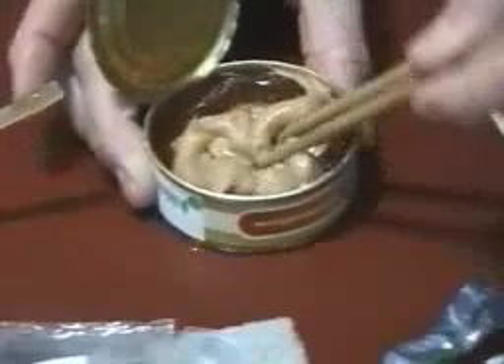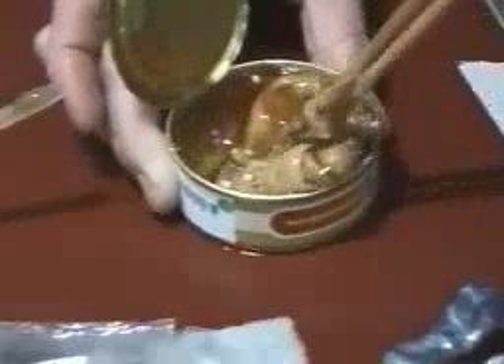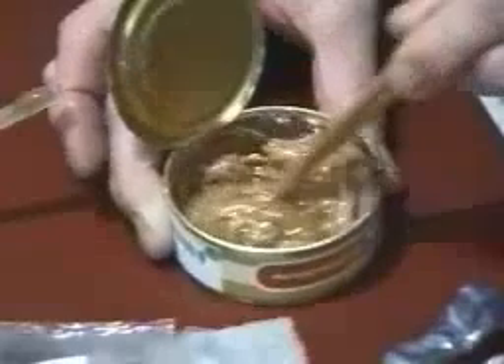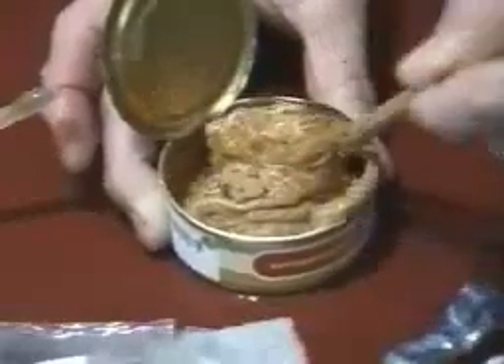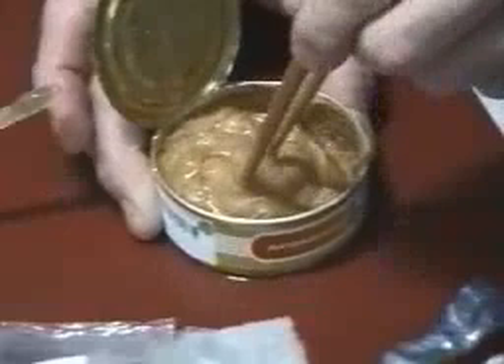And then, of course, you want to stir it up. And this is really yummy stuff. You put peanut butter and honey — it doesn't get any better than that.